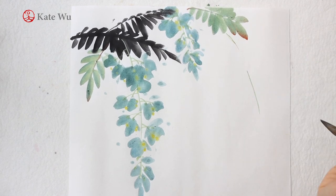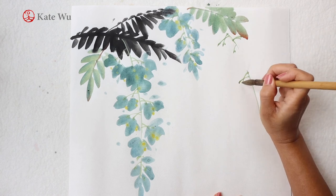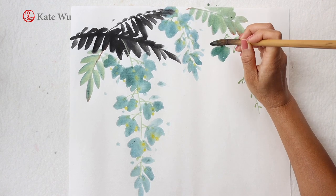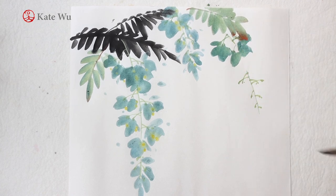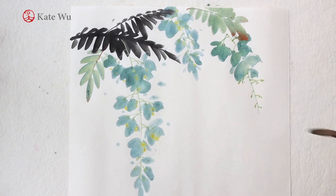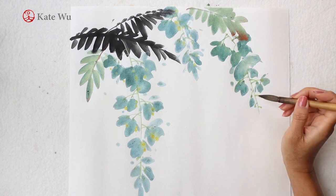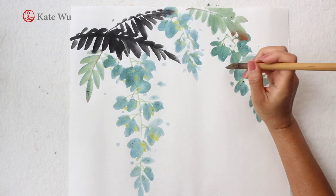And then a third wisteria. The reason why I left a gap on the main stem was because I wanted to paint a cluster of flowers here in the foreground. If you're new to my channel, I've explained in my previous videos that this is a feature of Chinese painting, or a feature of painting on rice paper. I will talk more about rice paper in some future videos, so please subscribe and press the bell notification button so that you don't miss out any updates.